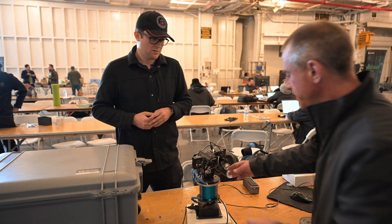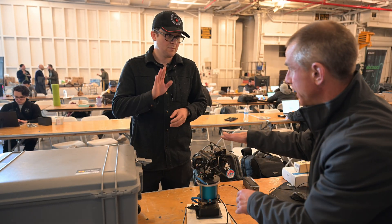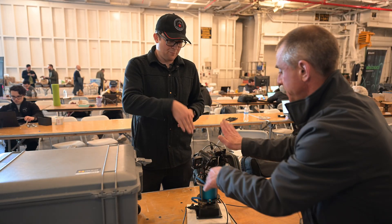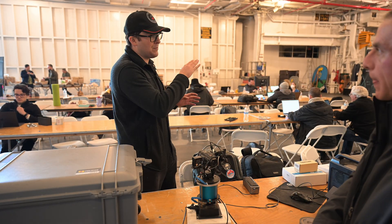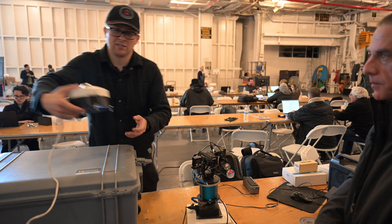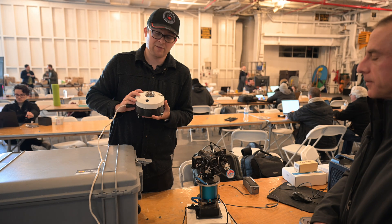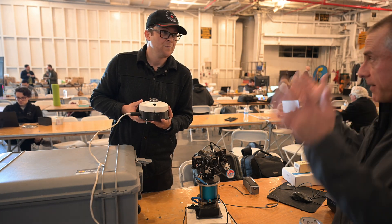So this rotates and then it pans and pitches up and down, so it can automatically track a UAP after an all-sky camera like this. This has a hemispherical lens — it looks at the entire sky, a high-megapixel 180-degree hemisphere image. This has a 12-megapixel sensor sensitive to both infrared and color light, capable of doing the initial detection.